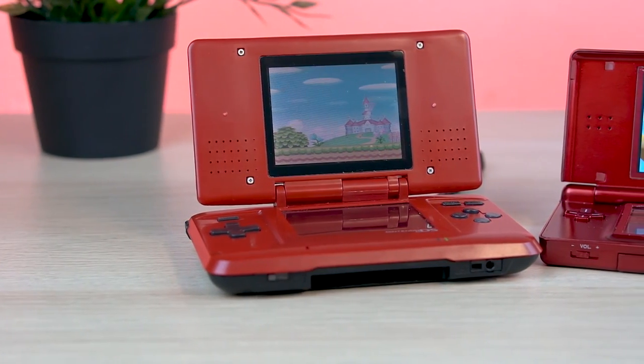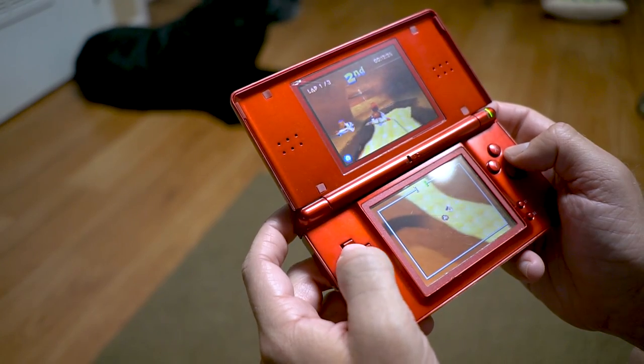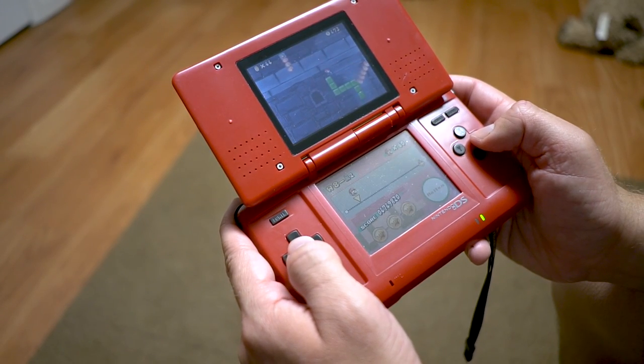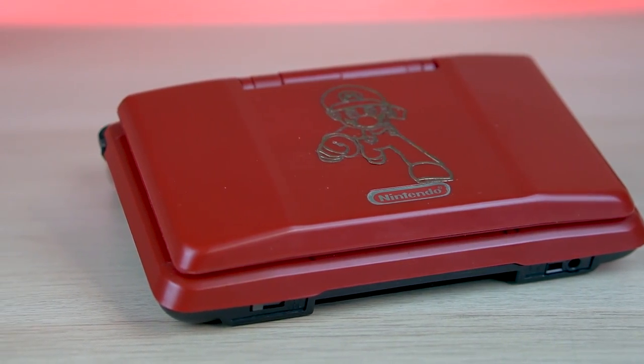Overall, now you guys know exactly where my obsession with red consoles started — right here with the DS. Prior to this there was no device I ever had that was red. My Game Boy Color was purple, Game Boy Advance was transparent, Game Boy Advance SP was silver. It really was a game changer in terms of my color choice.